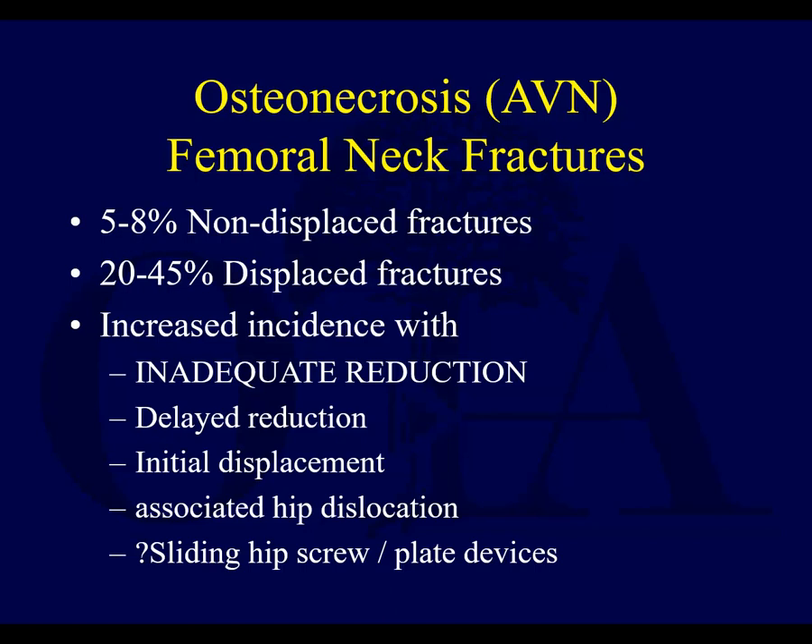Osteonecrosis also happens — this is when you lose the blood supply and the head collapses. A devastating problem in the elderly patient requiring a total hip. In the young patient, if the head collapses, you may also need a total hip. This is why we try to get these reduced early on and maintain a good reduction. That's mostly what you need to know about femoral neck fractures — some of the key points at least.